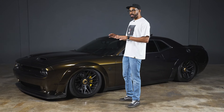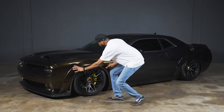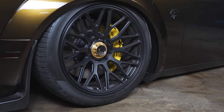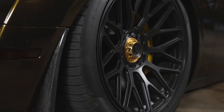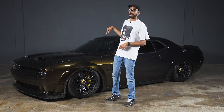This is not a standard Hellcat — this is a wide body Hellcat, and you can see this flare right here. This adds three and a half inches to each corner of the car, allowing you to fit wider wheels and wider tires as well. We all know that the Hellcat struggles to get traction to begin with, so being able to fit a wider tire is a win-win. This car has 305-wide tires all around.